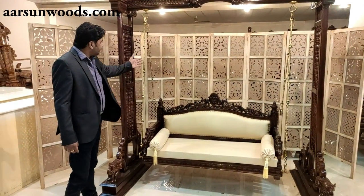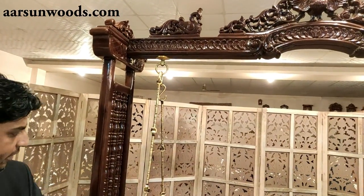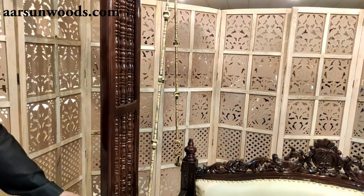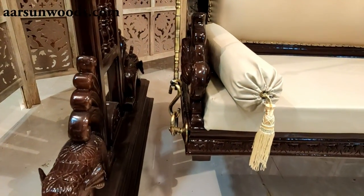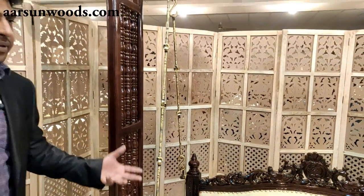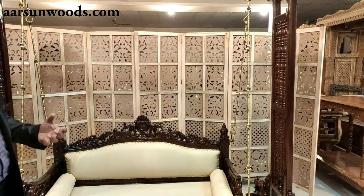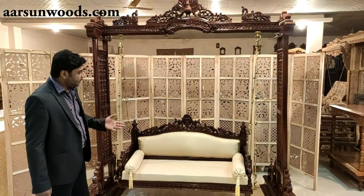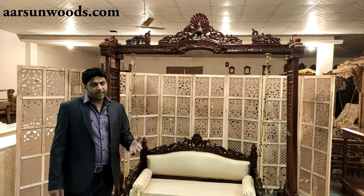In the jhoola, one other important thing is the chain. These are antique brass rods, used on top and below. There are also many options available in the chain — heavy designs with animal figures, horses, and other animals. All these options are available.